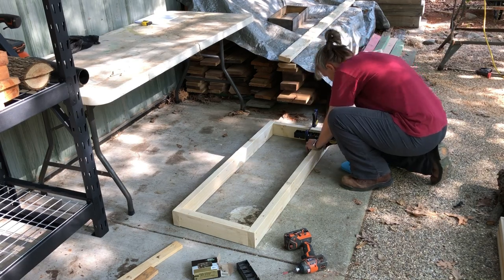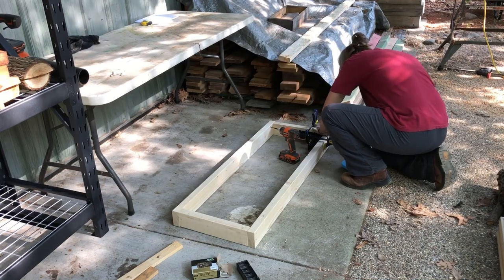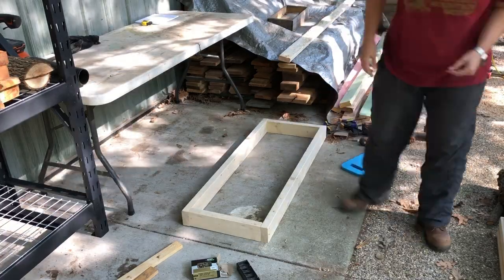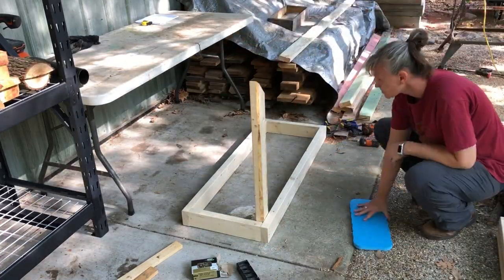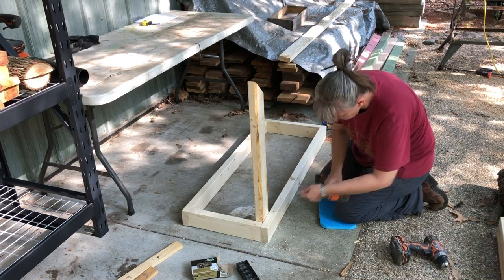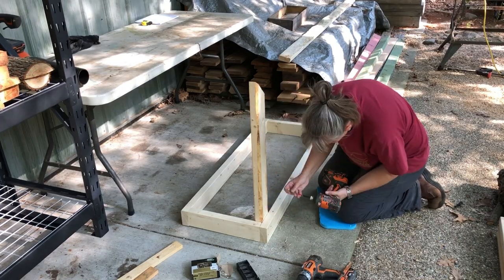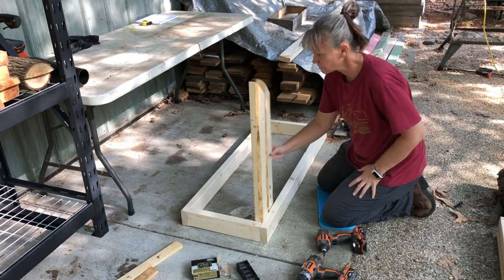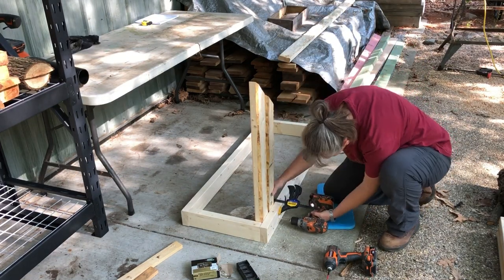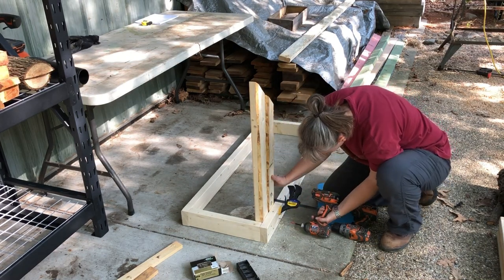One of the things I like most about this design is it gives you a place to put the logs to hold them still in a V cradle while you're milling them lengthwise, and then it also has a place where you can put a bowl blank or something flat down, clamp it, and knock the corners off. One of the things I have the most trouble with when preparing a bowl blank is holding the piece of wood, whether that's in the shop with my little electric chainsaw or out here with my gas one.